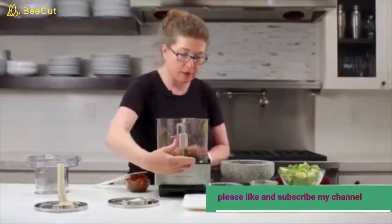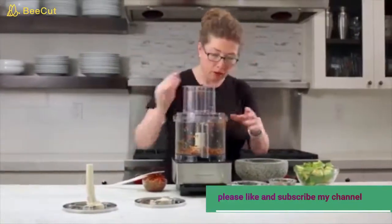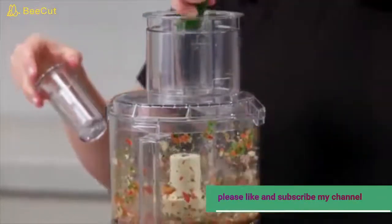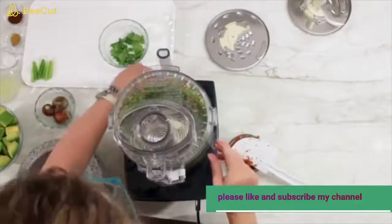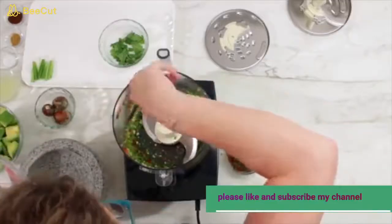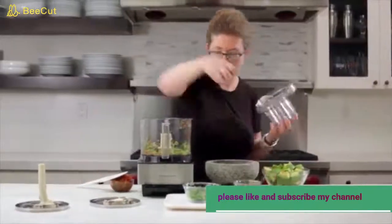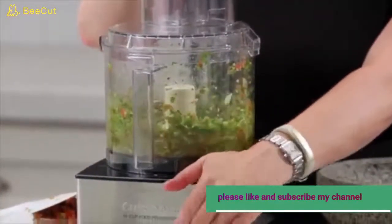Next we're going to turn the machine on and running and drop the garlic and jalapeno in through the feed tube. We'll stop and scrape down the bowl, then add our green onions and chop until fine.